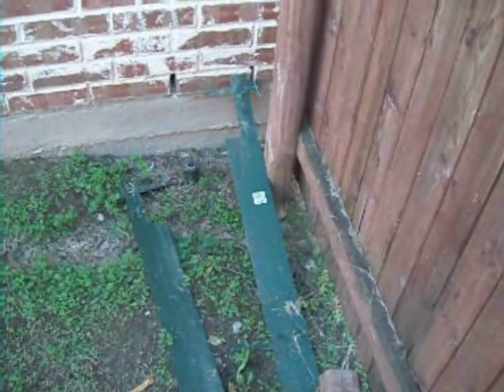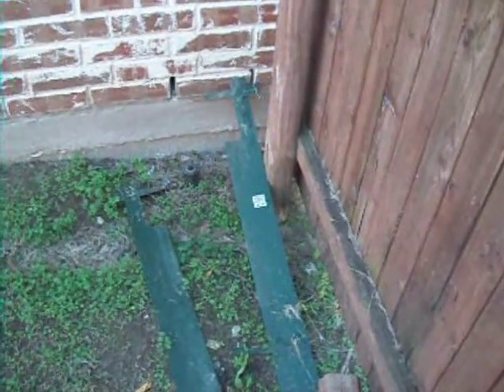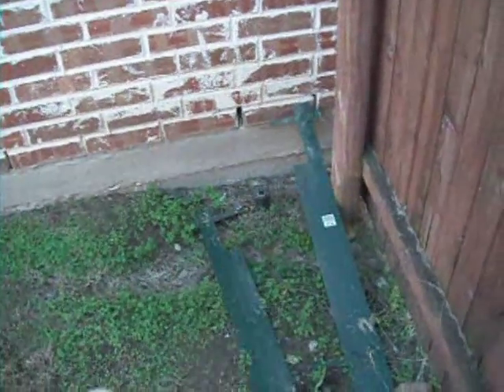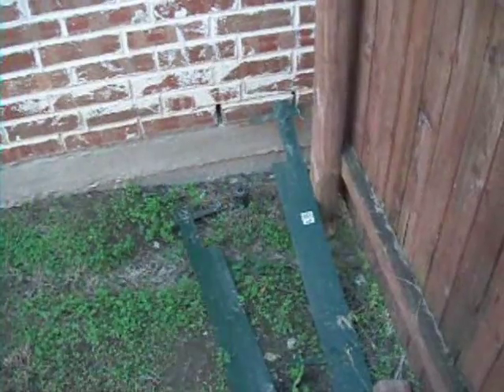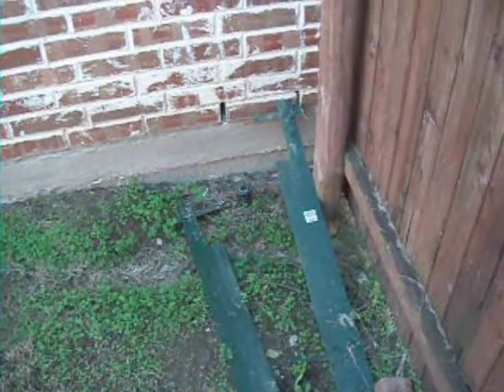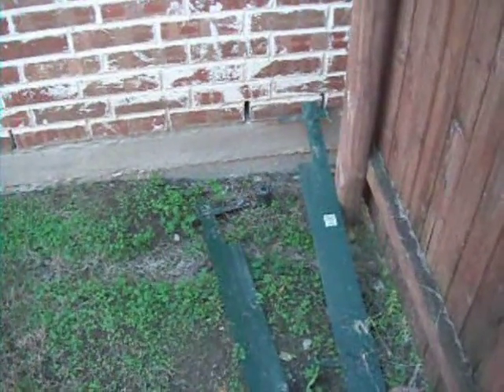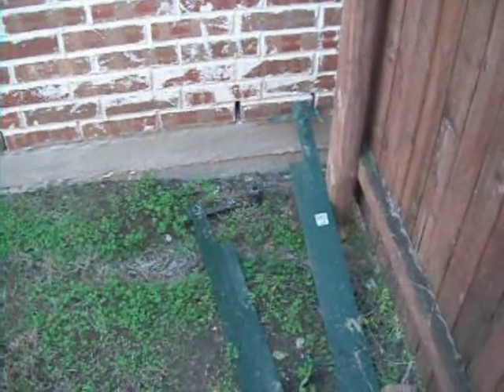I'm standing at the left rear elevation of the property and we've got erosion around the ground here. You can see the sprinkler system is protruding from the ground where it really should be at ground level — that's erosion, on the left-hand rear elevation.